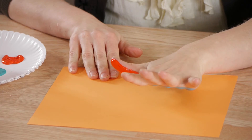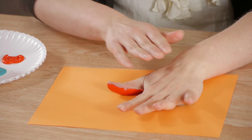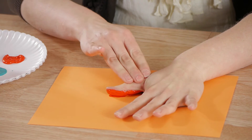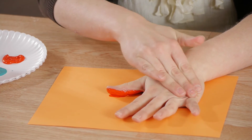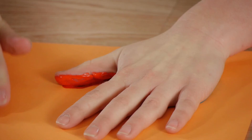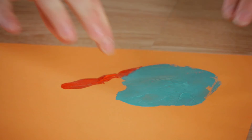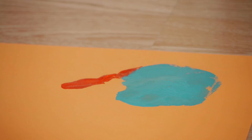Now with your hand painted, pick a place on the paper where you want your snail to be. Then gently but firmly lay your hand down, pressing it onto the paper without wiggling it. Using our free hand to hold the paper down, we're going to slowly pull our hand off the paper, leaving behind the shape of the snail.